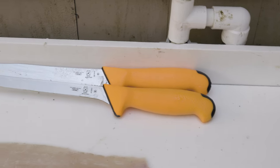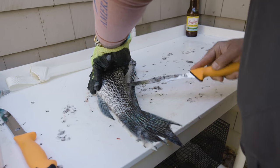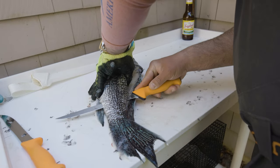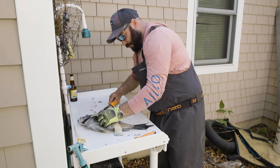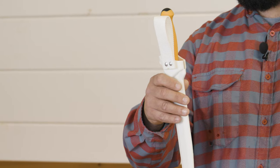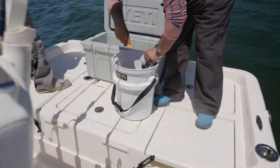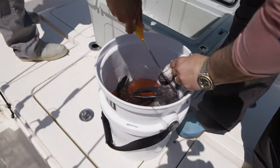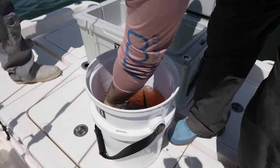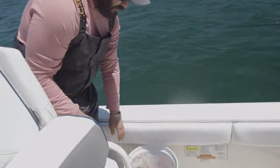One thing I noticed right off the bat was the handle — super comfortable in your hand. It's soft, with a textured handle that offers a secure non-slip grip, with a nice orange color for added versatility. The sheath is interchangeable with all the knives in the collection. I had a rod holder behind the seat, and when I caught a black sea bass I wanted to harvest, I could spot the orange right away — grab the knife, bleed the fish, get it prepped on ice.